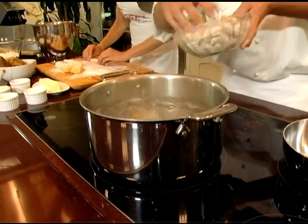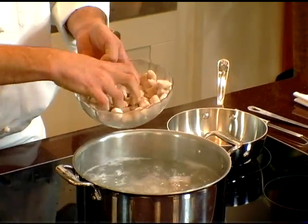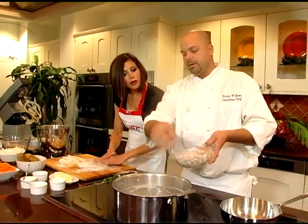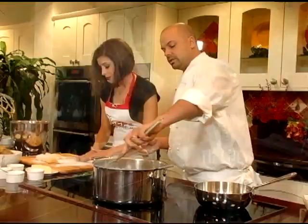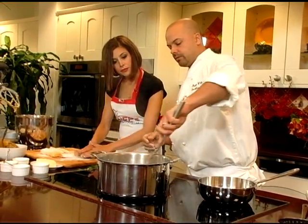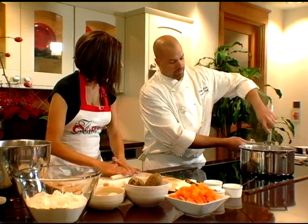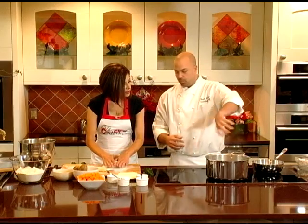We drop them frozen right into salted boiling water. The fact that they're frozen only adds about 30 seconds to the cooking time, so not significant. Once we put them in, we don't actually stir the gnocchi — we move the water around the gnocchi to create a whirlpool. The gnocchi will sink to the bottom, and the swirling water gets them to move off the bottom of the pot.